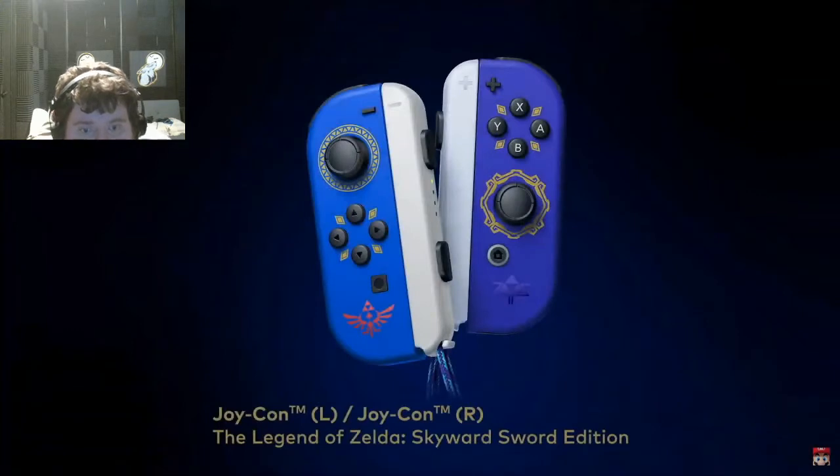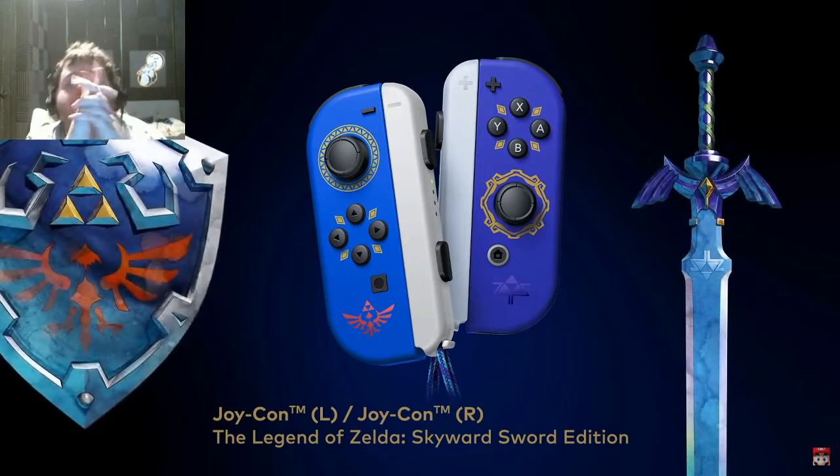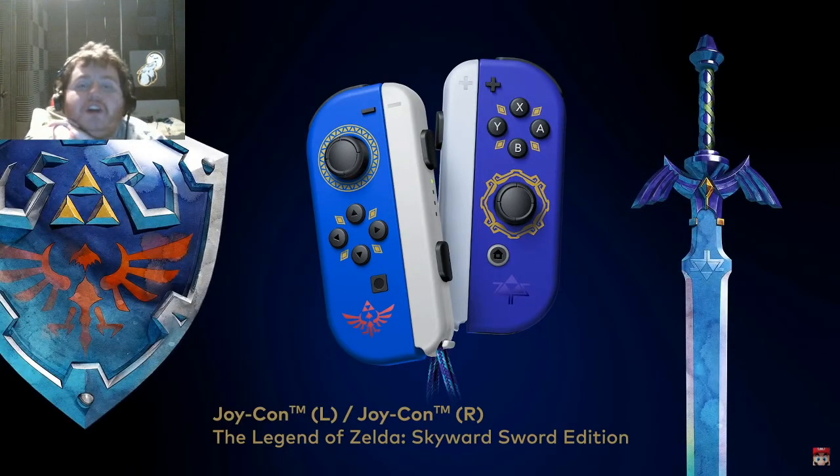Here's something else we've been working on: specially designed Joy-Con controllers. The right Joy-Con controller is themed after the Master Sword, while the left features a Hylian Shield motif.